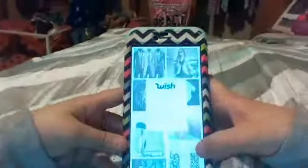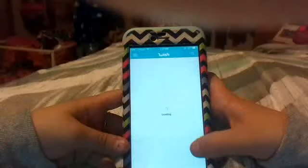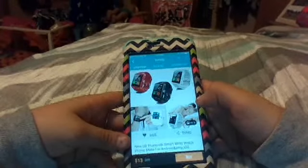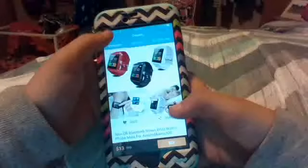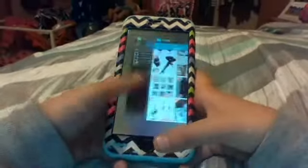Wish is the one I have been on — it's amazing. You can get something so expensive, like normally this Apple Watch would be like $150 or something, but it's actually originally $13 on here, which is freaking amazing. So I'm obsessed.